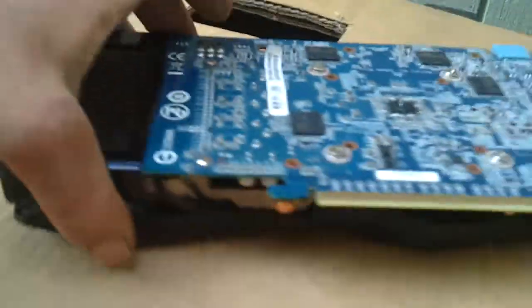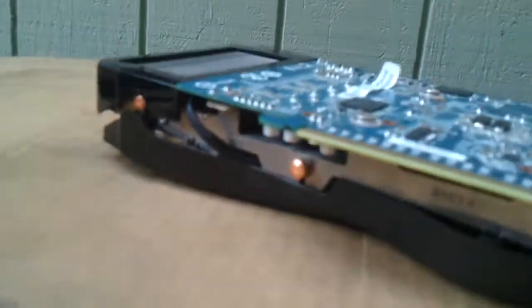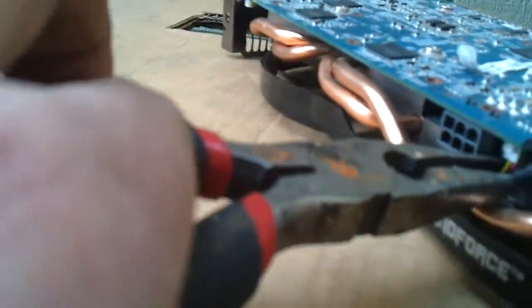You need those pliers. You gotta safely disconnect the fan so I don't rip all the things off. I'm probably going to anyways with these stupid pliers.